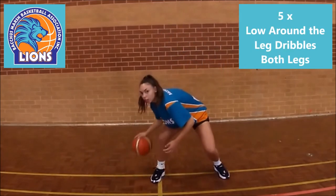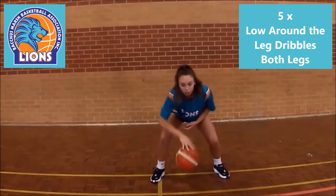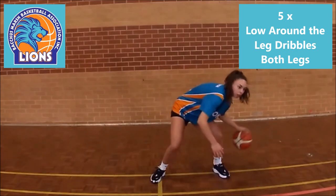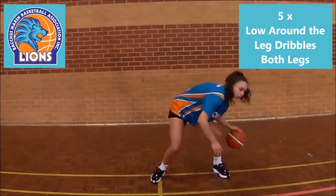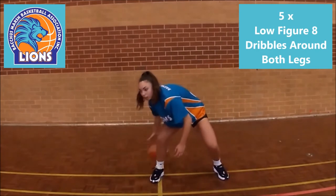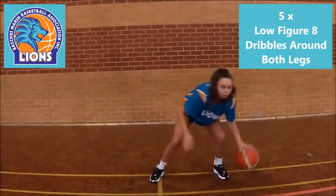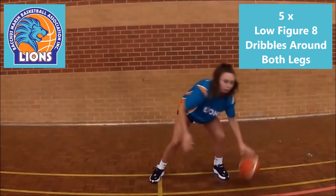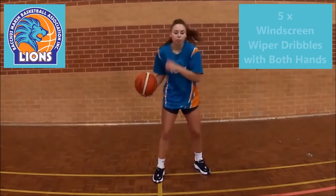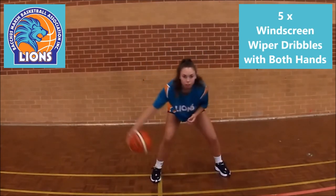Now open the legs and dribble low around each leg. Do this 5 times. Now the same thing but this time in a figure 8 around both legs. Again do this 5 times both ways. Now do the windshield wiper, 5 repeats individually with both hands.